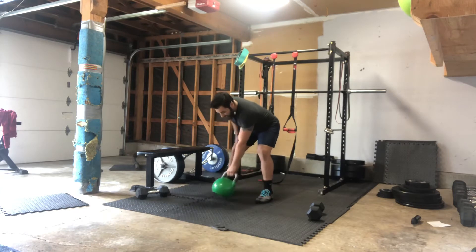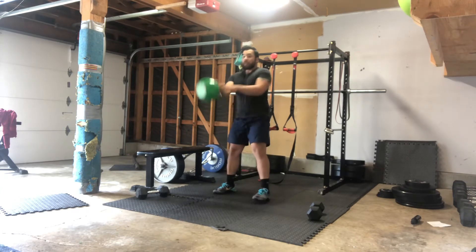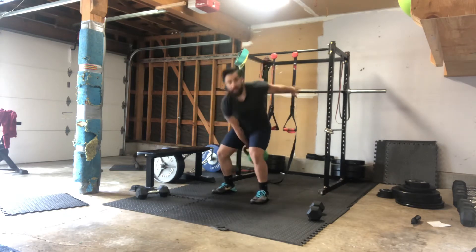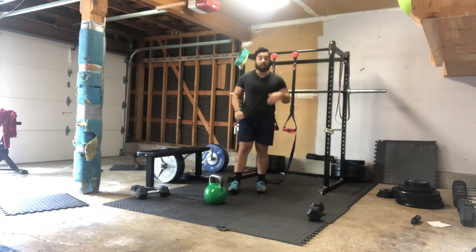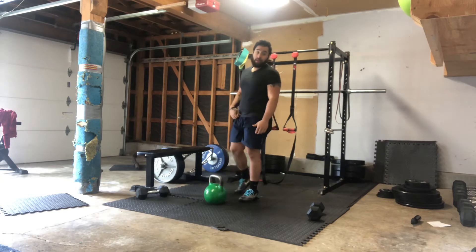So we're gonna go hand-to-hand swings. Start in that single arm swing position. You're gonna swing it up, and then you're alternating just back and forth. Opposite hand just follows the bell. So back and forth. Make sure we're doing 10 for the first round, so five per arm, okay?